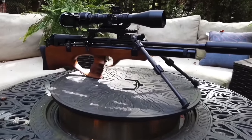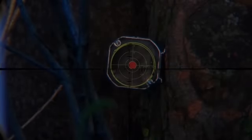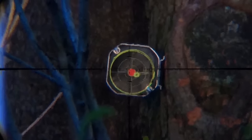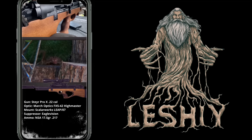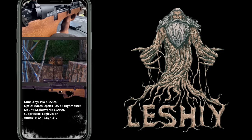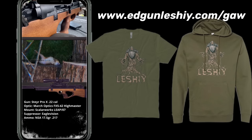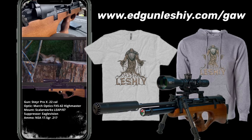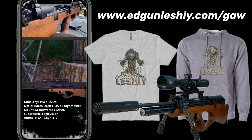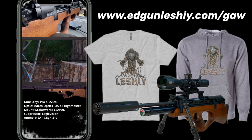Quick announcement — this one's exciting. If you caught the previous video, you saw me shooting the incredible semi-auto Steyr Pro X from my friends over at Airgun Sport. I'm excited to announce I'm going to be giving it away as part of the new Leshy logo merch drop. I worked with a tattoo artist friend on a new Leshy logo and it came out absolutely amazing. The Leshy is the Slavic god of the forest and it represents the outdoor lifestyle that I enjoy. The shirt and sweatshirt are live on my site now, and between now and January 15th you'll get an automatic entry to win the Steyr Pro X by purchasing one.